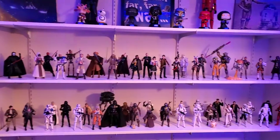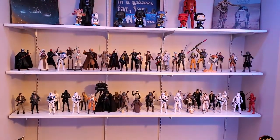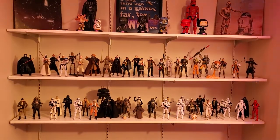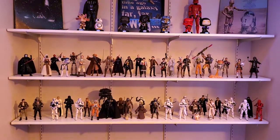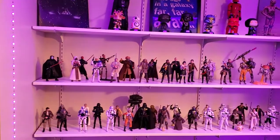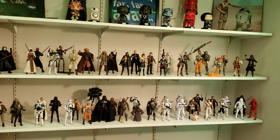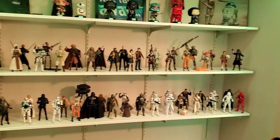Hey, what is up everybody! I just want to give you a quick tour of my Black Series collection that I have so far. I started collecting in June and here it is November, so only five months or so. I have these in chronological order in regards to the films or TV series, in the correct timeline for the most part.